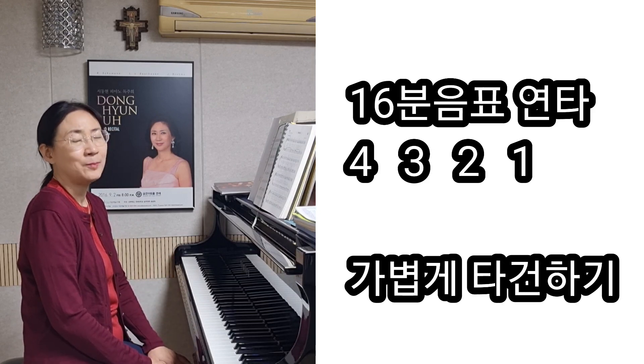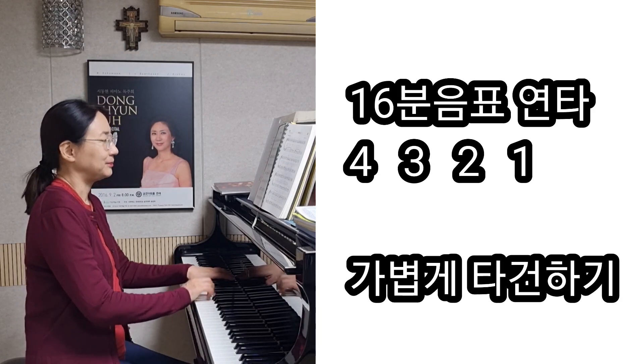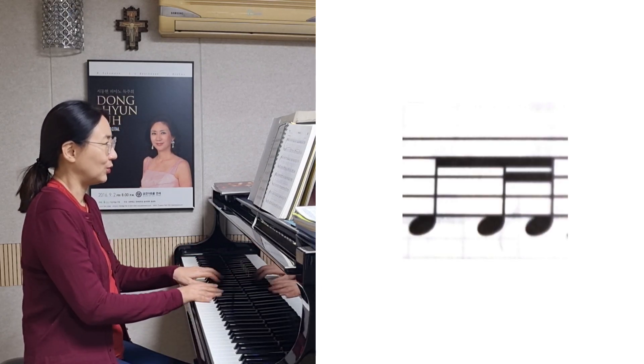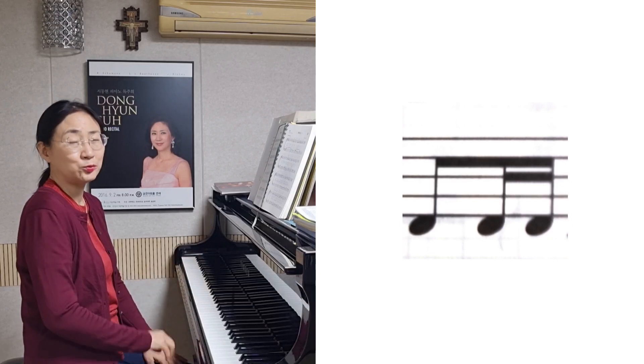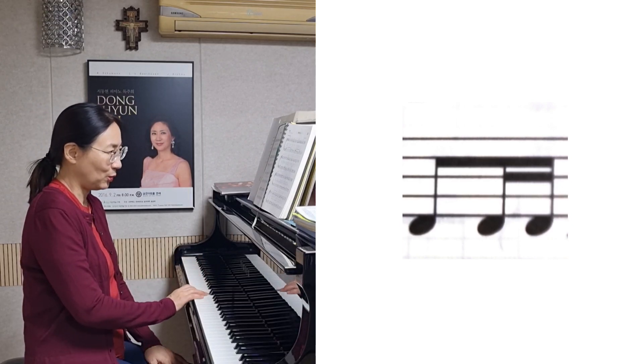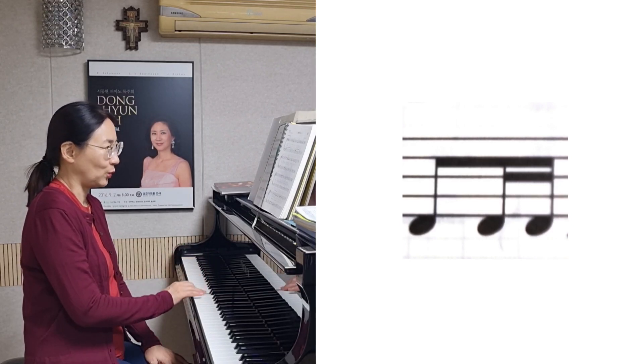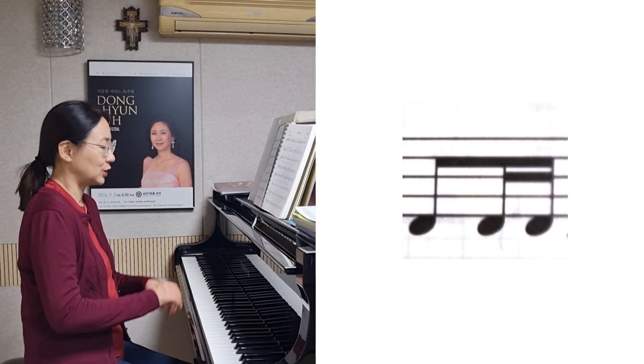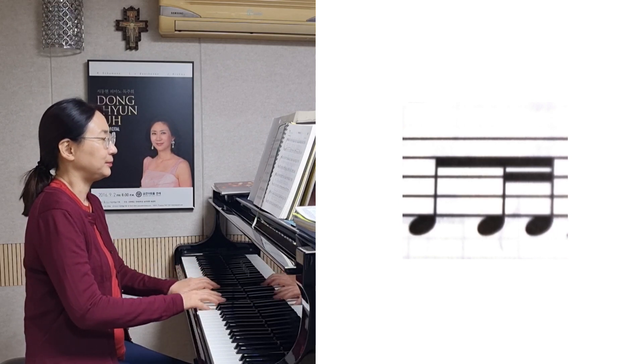하나의 손가락 번호로 치면 조금 어려울 수 있거든요. 소리가 빠진다거나 너무 무거워진다거나 그렇게 될 수 있으니까요. 이렇게 끝나고, 이 부분에서는 8분음표 그 다음 16분음표 이렇게 나오죠. 그래서 그 리듬을 정확하게 잘 쳐주시고요.